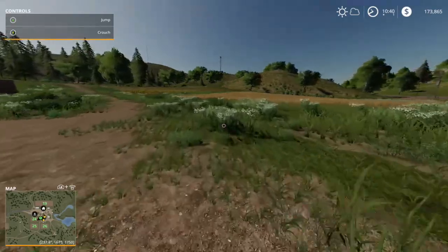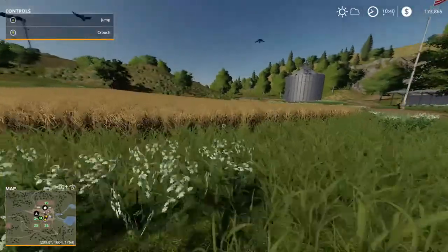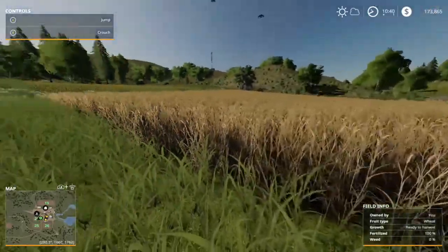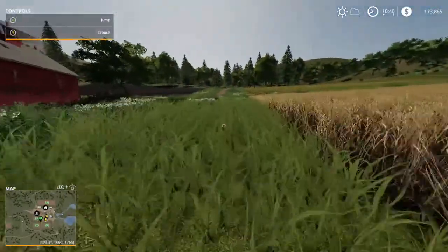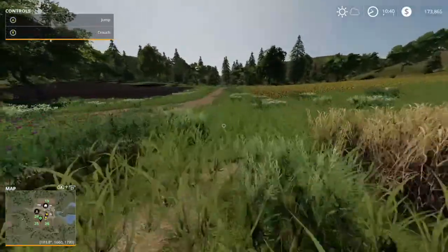Hello and welcome back to JCTV. This is Farming Ravenport Episode 2. In this video, we're going to prepare to join these two fields together using a plow, but first things first, we need to harvest this wheat so that the field is bare.